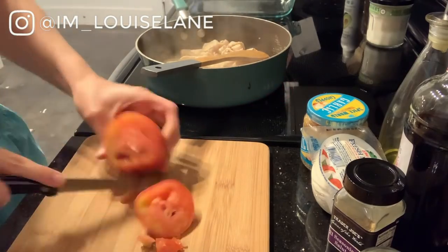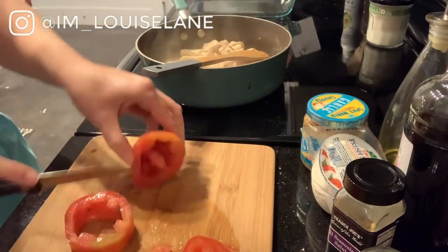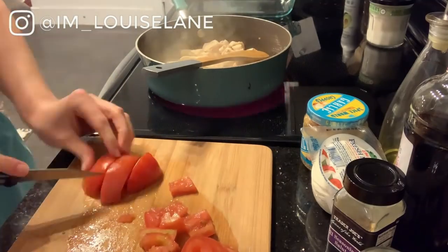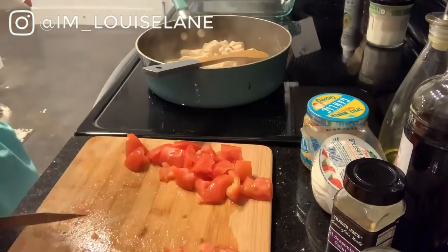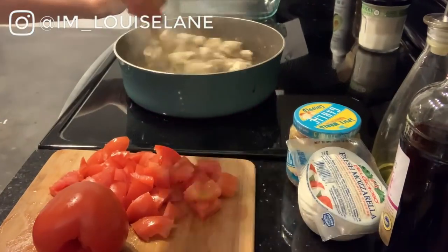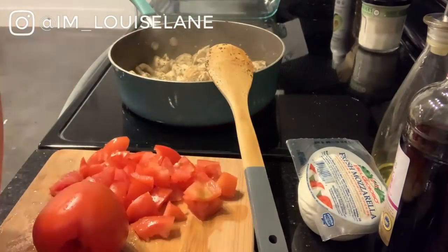You really just want to cook up your diced chicken with some salt, pepper, garlic, and some Italian seasonings. While that is cooking, dice up your roma tomatoes. Once those are done, start with the chicken down in the pan, add the tomatoes, a little drizzle of balsamic vinegar, top it with cheese, and let it bake.